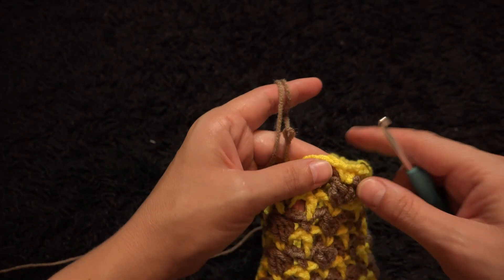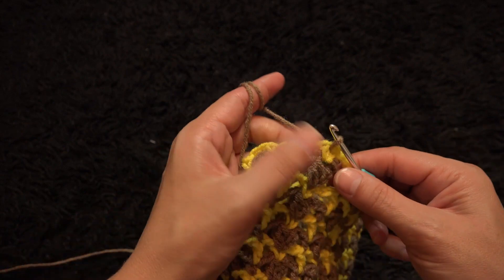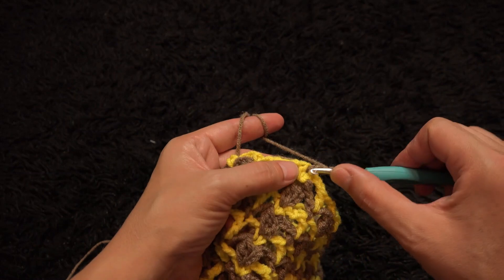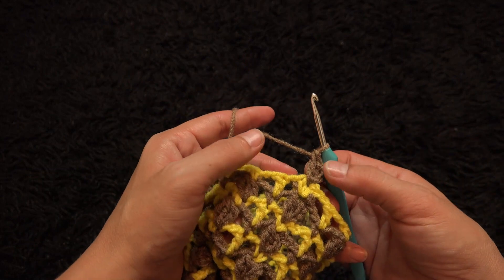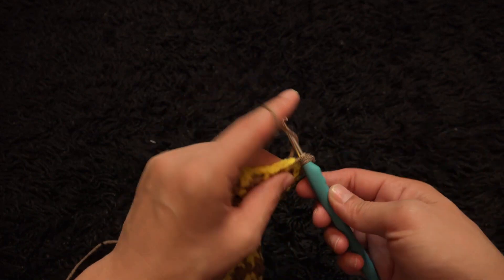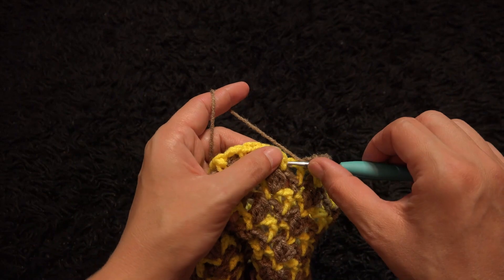Right here through the first center crochet chain, insert my hook through a slip knot loop and pull through. I'll chain three — this is row 19 and we are decreasing. Through the same chain I'll make one double crochet. It's supposed to be two double crochet clusters but the chain 3 beginning counts as one. Through the next double crochet chain I'll make two double crochet cluster.